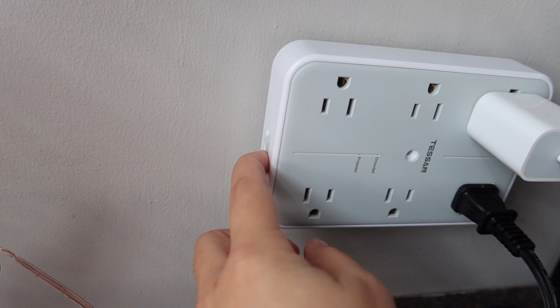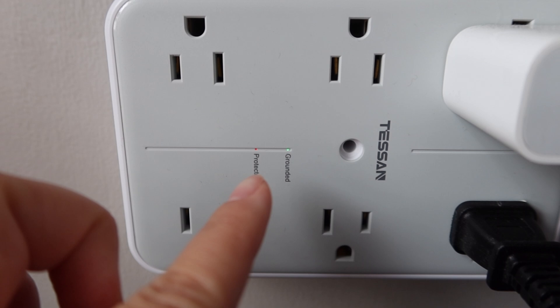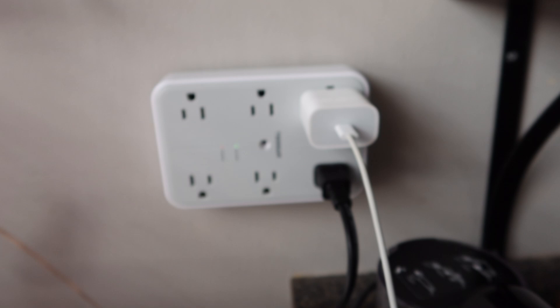There's also an on and off switch so if you decide that you want to turn it off, you can turn it off on the side. So when I turn it back on — grounded, protected. Thank you so much to Tesson for sending this to me. This has been great for my kitchen because I do not have that many outlets in my kitchen.